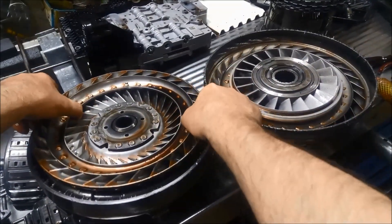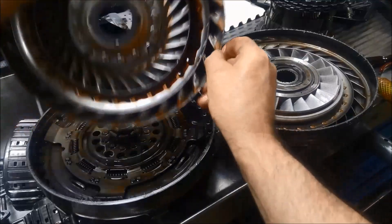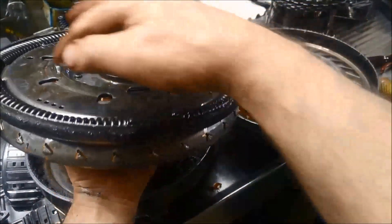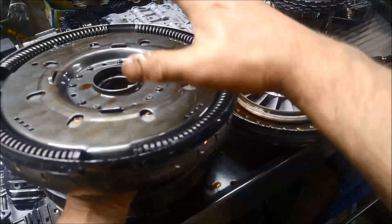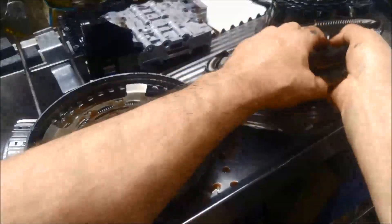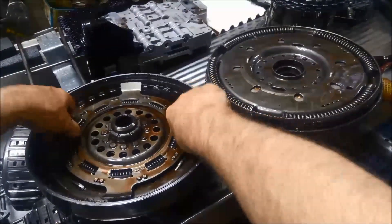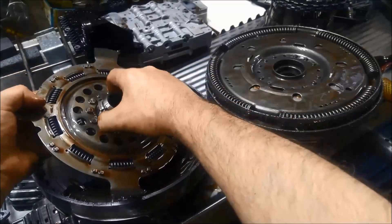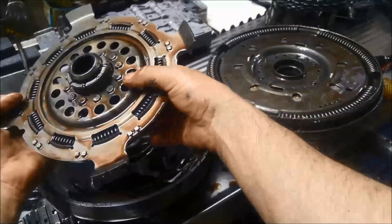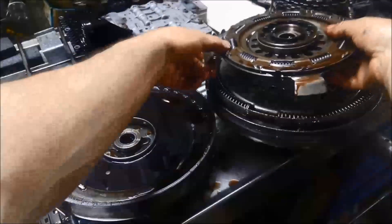And then we take this part off — just be careful, very sharp edges — and there's a lot of fine metal in there. I should be wearing gloves, and there's quite a bit of metal in there. You've also got these damper springs that are there to absorb some of the shock when that torque converter clutch is applying. There are also dampers in there that fit in between and have a cushioning effect. Sometimes these splines can wear out as well — a lot of things can go wrong with it.